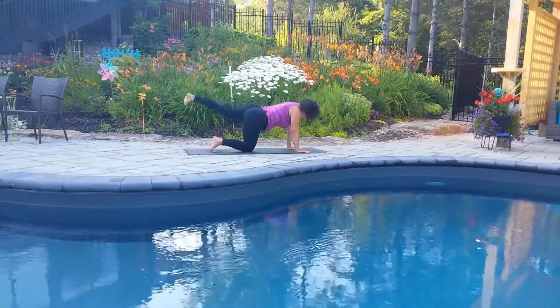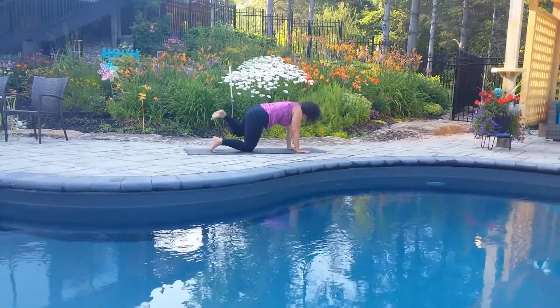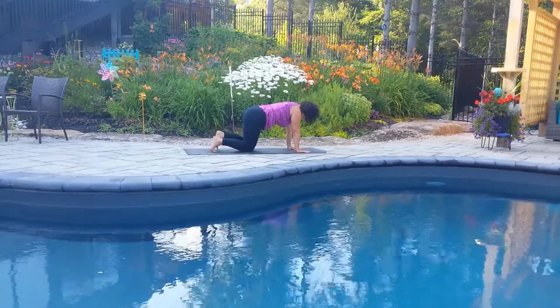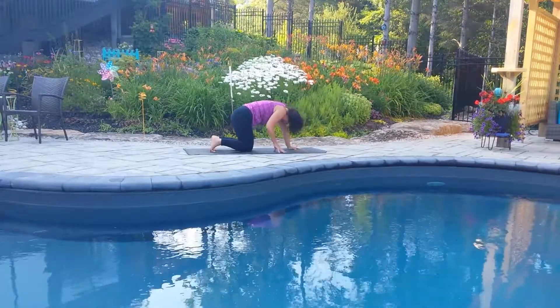Inhale, extend the left foot long. And then exhale, squeeze the left side waist, bringing the left knee in towards the shoulder. Extend that leg long on the inhale. And exhale, draw the knee down. Walk your hands back in towards your knees and come up to stand on your knees.